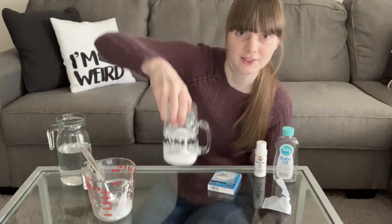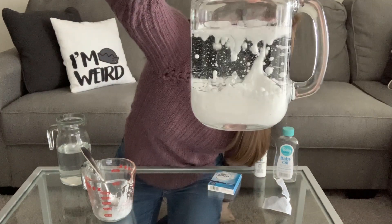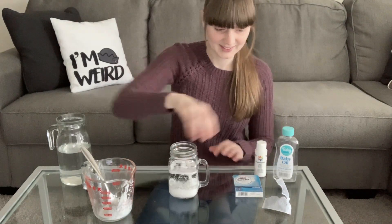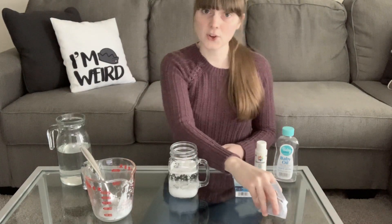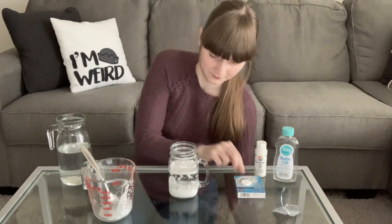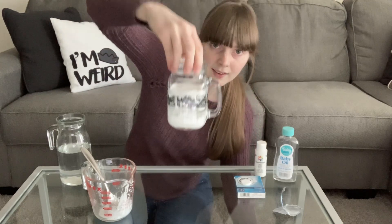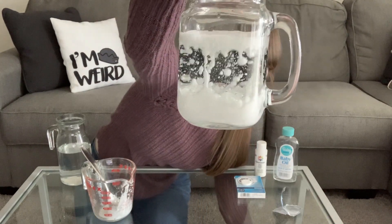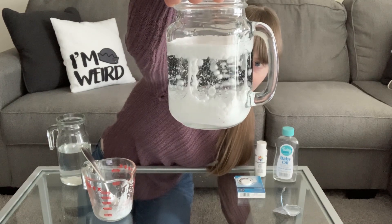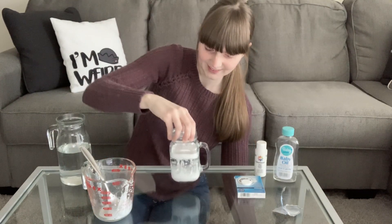I'll show you what it's starting to do. How neat is that? If you want, you can add another Alka-Seltzer tablet to your jar. Look at what's happening inside of the jar — pretty neat, right?